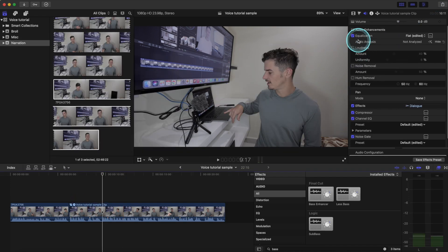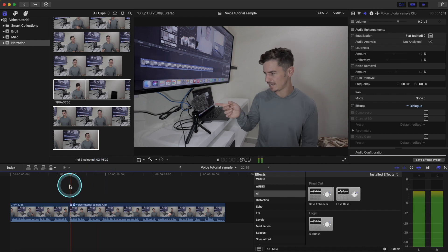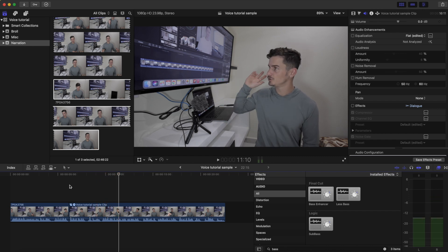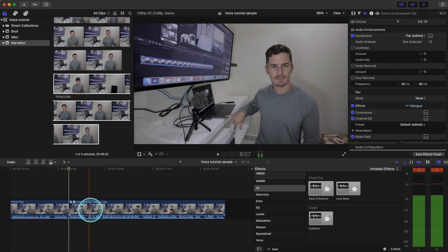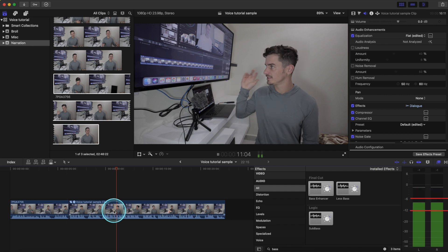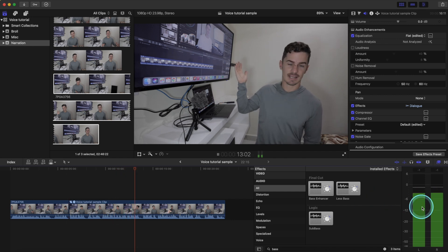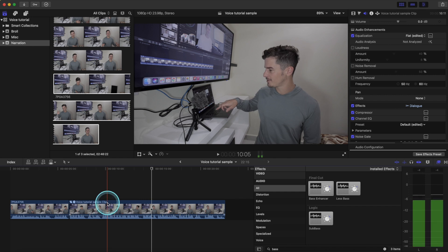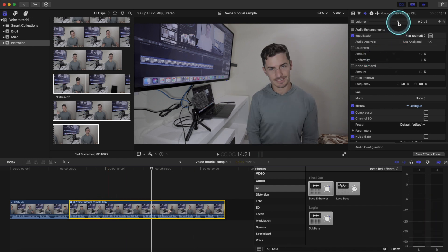Let's go and listen to the before — uncheck these effects and listen to the raw audio. Before we listen to the finished product, we want to do one final adjustment. We want to make sure that our audio decibel levels are between minus 6 and minus 12. As you can see, the sounds are peaking up to zero. So if we just bring down the decibel level to around minus 4 up here — somewhere in that area.